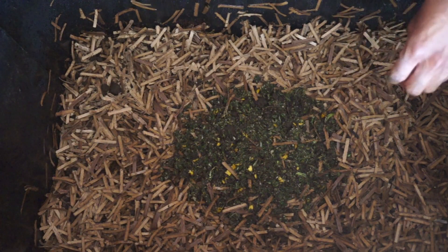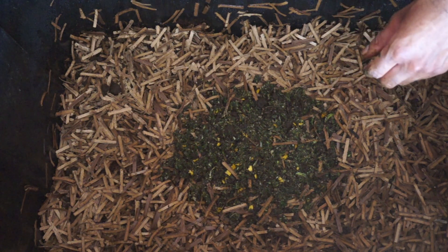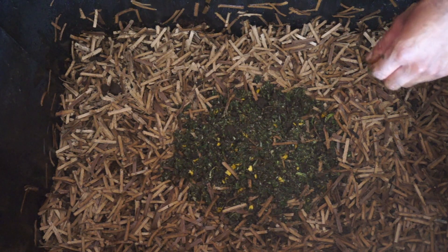Do not feed again until the initial portion is almost completely consumed. As the worms reproduce and multiply, you can begin to increase the food portions and the frequency you're feeding.